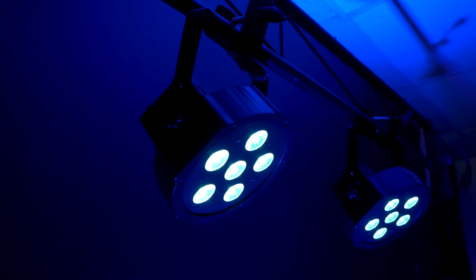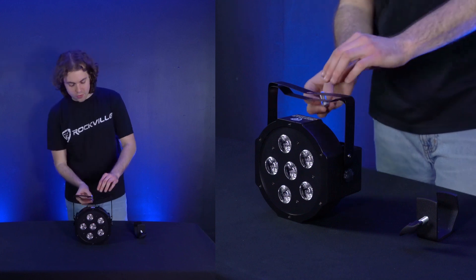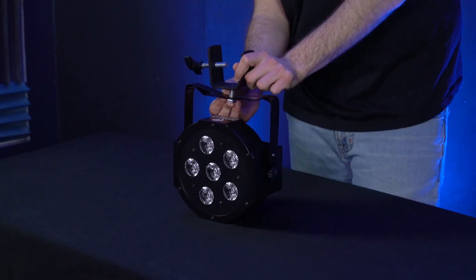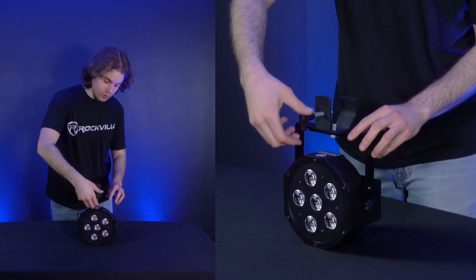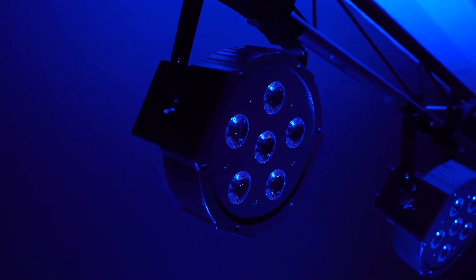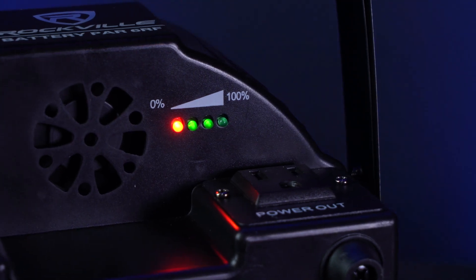The dual bracket also allows you to truss mount your light. For a truss mount setup you'll need a lighting clamp like the Rockville LC70. Remove the bolt on top of the clamp, feed it through the two holes on your dual bracket, line up the clamp, and screw the bolt back on. To attach to your truss, loosen the screw, line up the clamp to a spot on your truss, and tighten to lock it in place. Since the light is battery powered you can hang it on your truss without running a power cable. There's also an LED indicator showing remaining battery life, and when it's time to recharge just plug in the power cable.